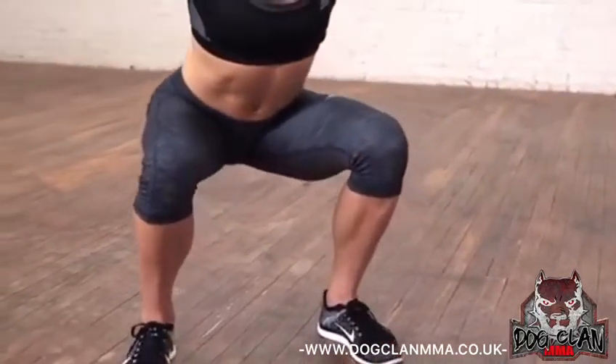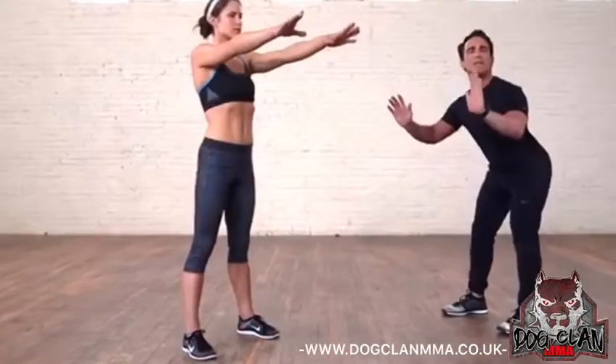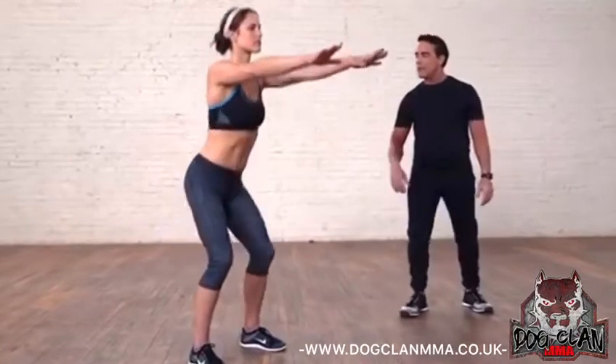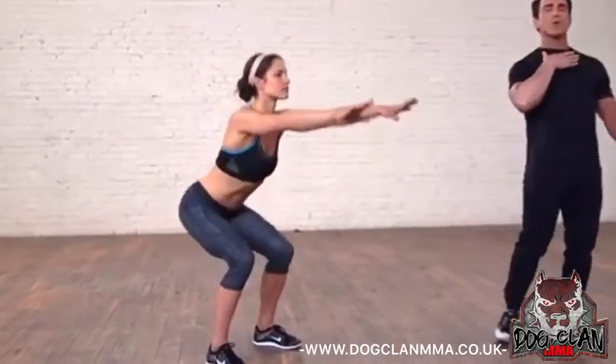Watch her knees — her knees stay behind her toes. Most people, the first movement, they bring their knees forward. That's not how to do it. You want to sit back. The hands forward will help you do that. So again, her knees are behind her toes, she's looking forward, her chest is up, and it's a natural movement.